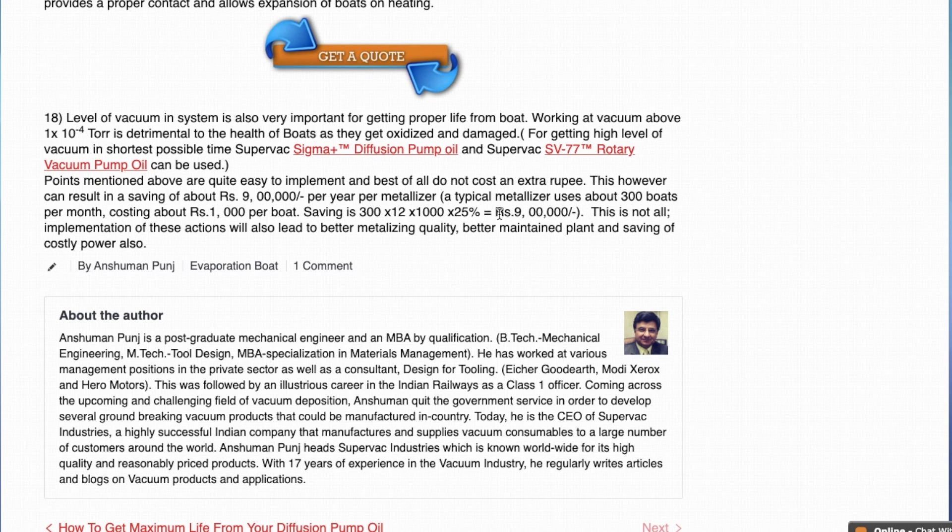If these points are implemented, calculations show that you can save up to $20,000 per year. This is based on the assumption that a normal metallizer uses around 500 boats per month, over 12 months, at a cost of around $13.70 USD per boat, with 25% savings on that. So happy saving!